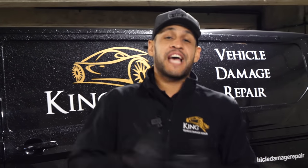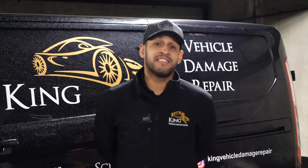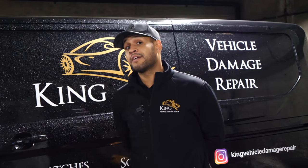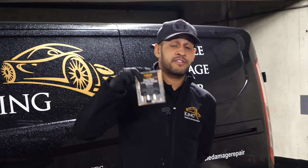Welcome back to the channel, I'm Scott from King Vehicle Damage Repair. Following on from our last video where we paid Halfords a visit — not as Scott King from King Vehicle Damage Repair, but as an ordinary member of the public who is not trained or skilled in the body repair profession — we asked one of the staff members if they could provide us with something to repair a small scratch or chip, and they did. So what we're going to do today is a real world test using the Halfords touch-up kit.